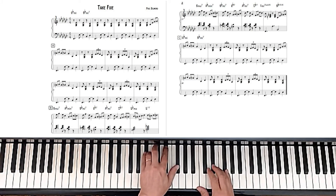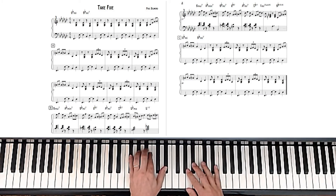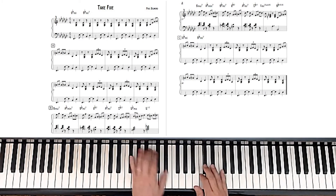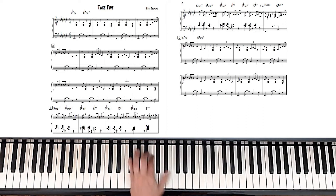So B major 7th chord to the A minor 7th chord. Then B minor 7 to E-flat 7 — that's right out of that 2-5-1 progression video I just talked about. And then A minor 7 to D-flat 7 — same thing. So it's just this progression, and it just keeps going like that.